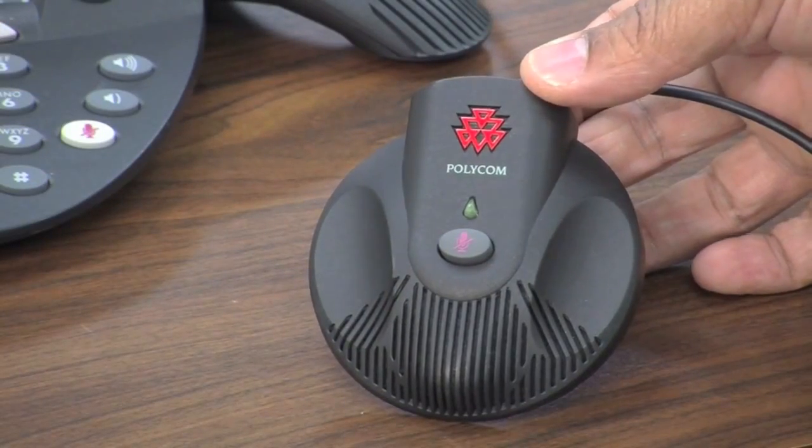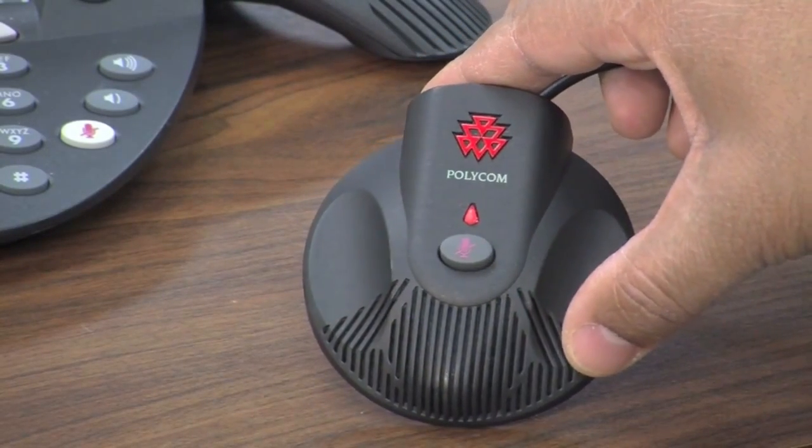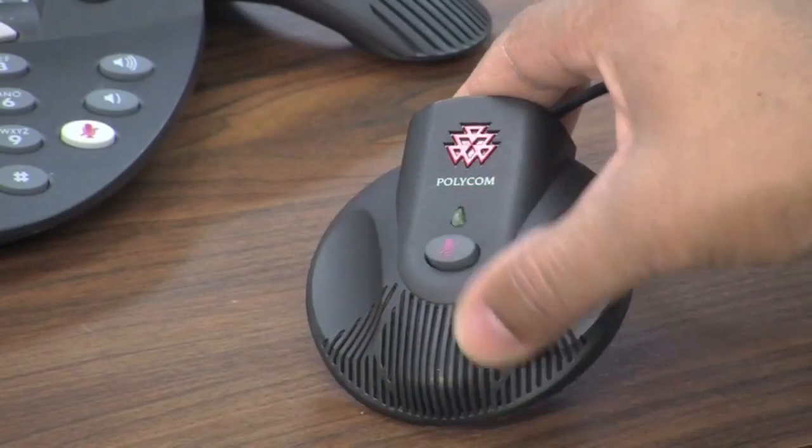The Polycom unit comes with two microphones. In the middle of each microphone there is a mute button. Press it to mute the call, and press it again to resume the call.